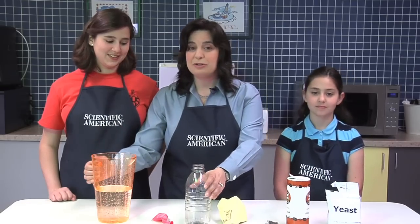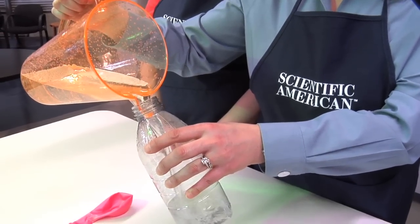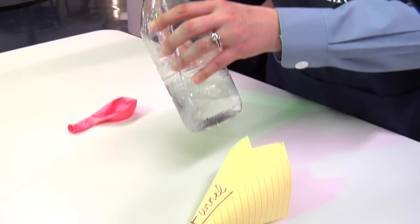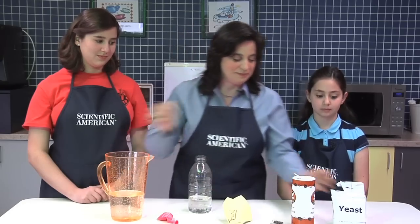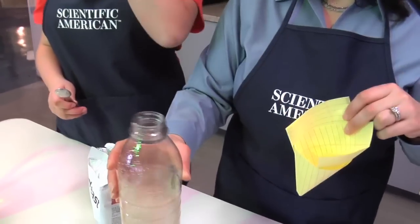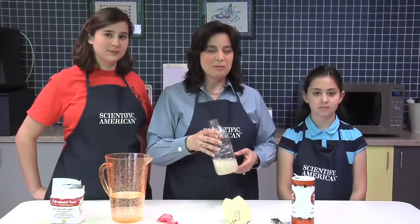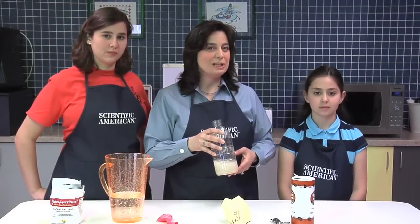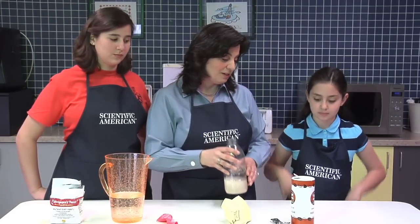Now we'll pour in about two inches of warm water into this plastic bottle. Next, we'll add two teaspoons of yeast and swirl it around. Selena, if you would. These yeast are probably getting hungry, so now we'll add two tablespoons of sugar and swirl the mixture around a little bit more. Mallory?